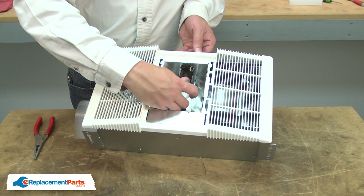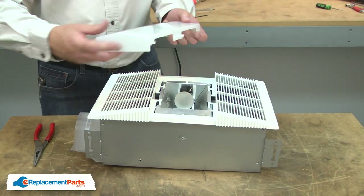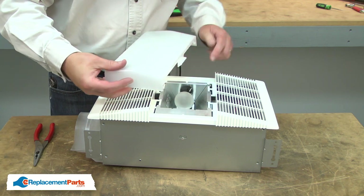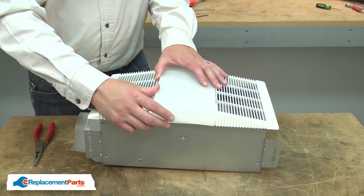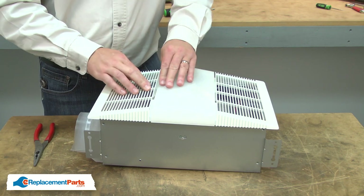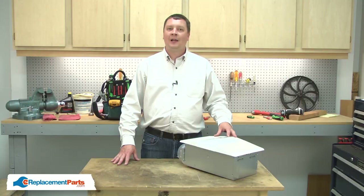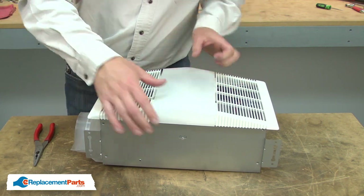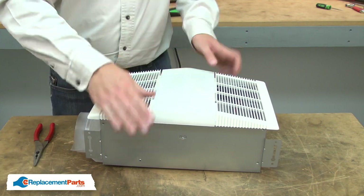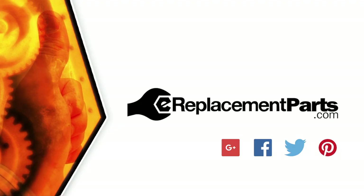I'll secure the reflector and the grill with the nut. Next, I'll reinstall the light bulb. I'll finish up by reinstalling the lens — insert one tab on one side and then snap the one on the other side into place. And that's all it takes to install a new heater motor in your bathroom fan. Be sure to check back often for new videos and expert advice. If you found this video helpful, give us a thumbs up and leave a comment.